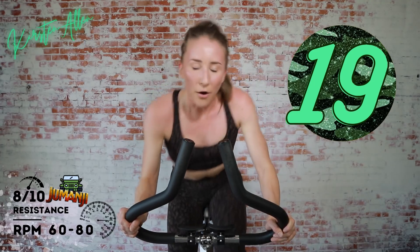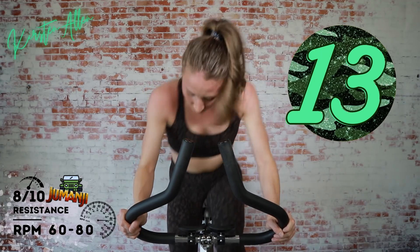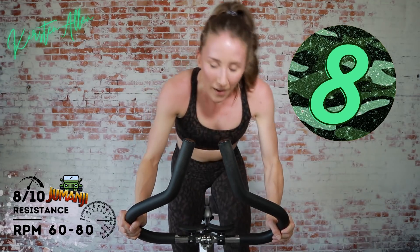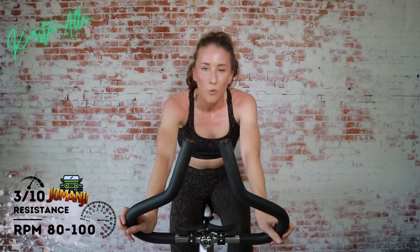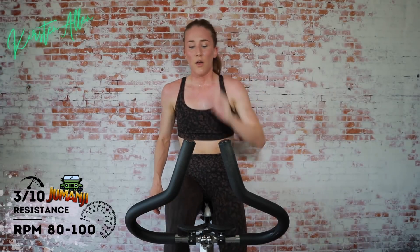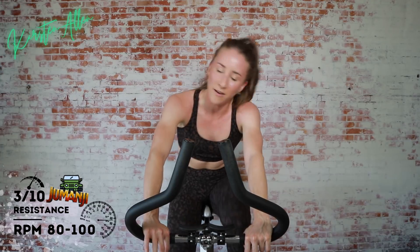Push that booty over the saddle — make it a butt workout. Come on, you got it. Show me ten, keep grinding. Three, two, one — tap down. Quick 20. Seated climb for 30 seconds in three, two, one.